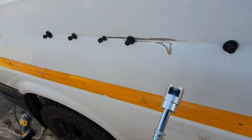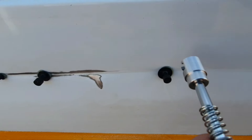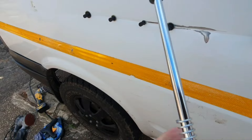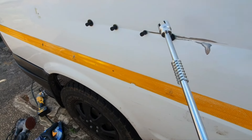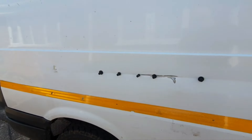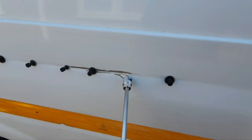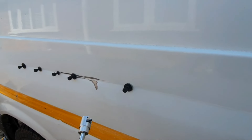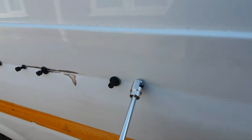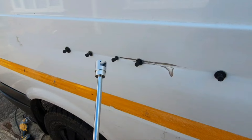Then you put the hook end of the puller on there and use a slide hammer like that to pull it out. If I can pull it past that rib we're on a winner. Perhaps I should have put another peg there - we'll see. First time I've used these.